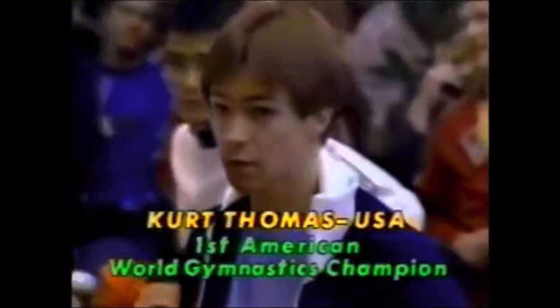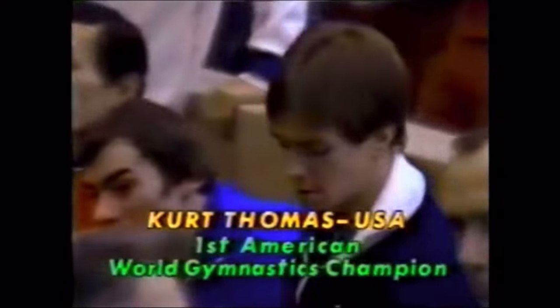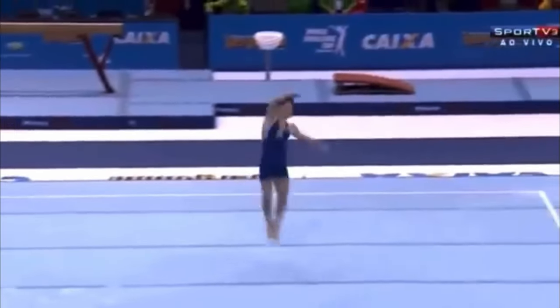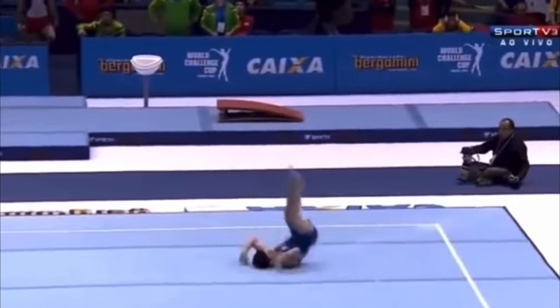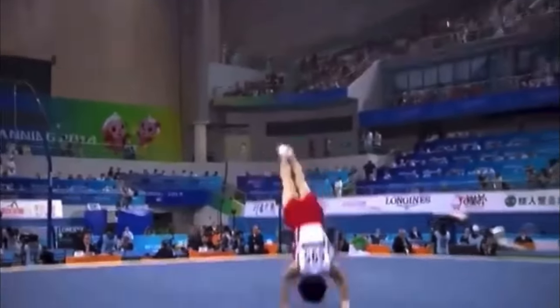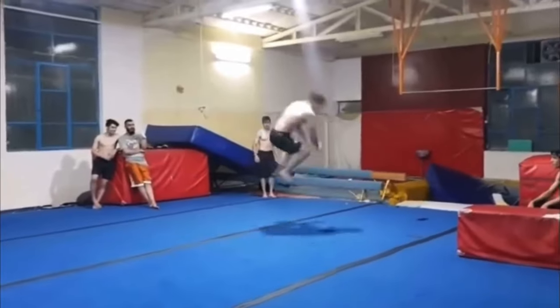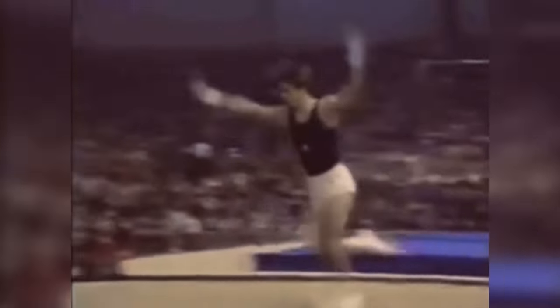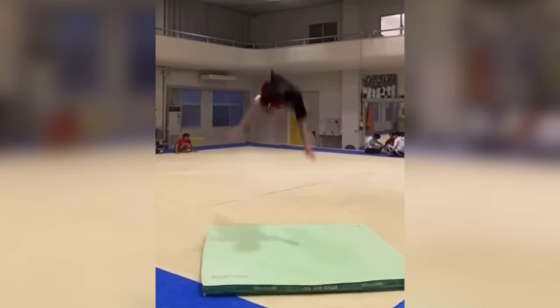So what is this technique? It's called the Thomas Salto, and it was a technique used on the floor routine by an American gymnast named Kurt Thomas in the 1970s. It was a tucked one-and-a-half backflip with a one-and-a-half twist, and the key is that when he went to land, he landed headfirst into a forward roll. 'Salto' is the gymnastics term for flip or somersault, so it's called the Thomas Salto, or the Kurt Thomas flip.